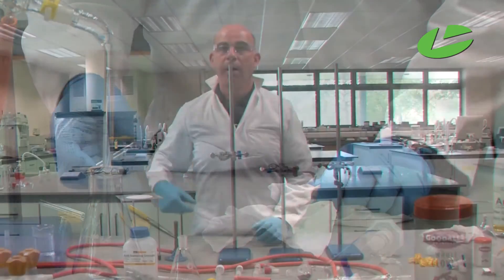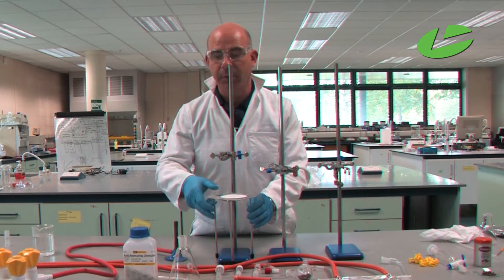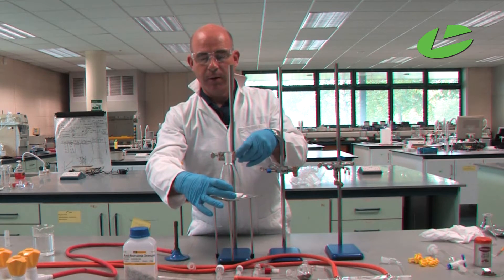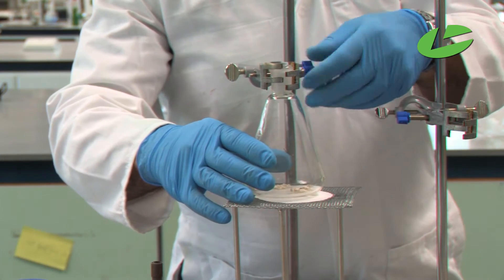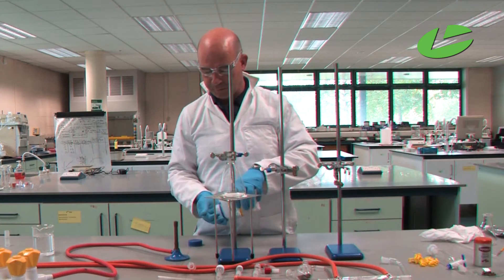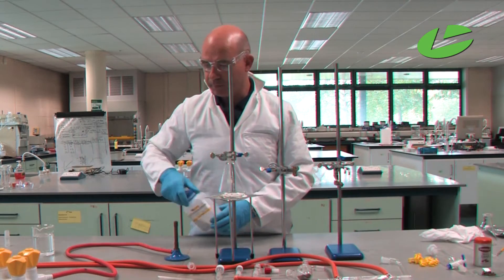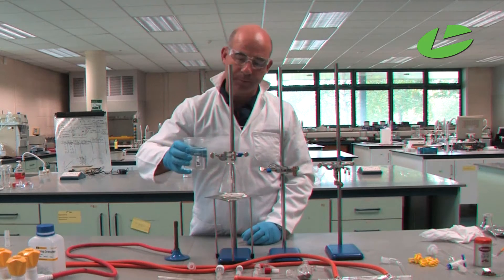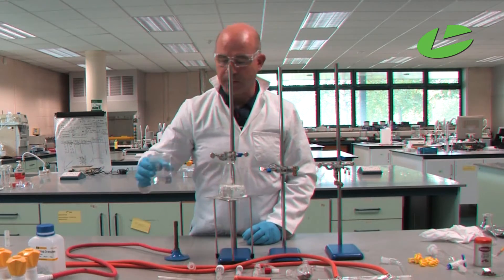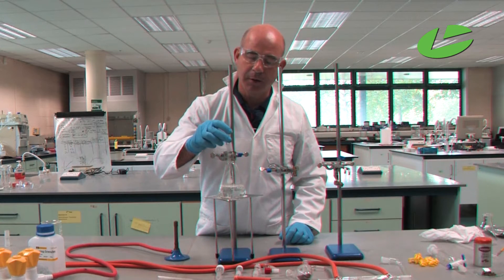To set up this practical, start off by moving your tripod underneath where you're going to clamp your steam generator. The steam generator is just a quick-fit conical flask — clamp that in place. Then add a small pinch of boiling chips, and then add in your water.